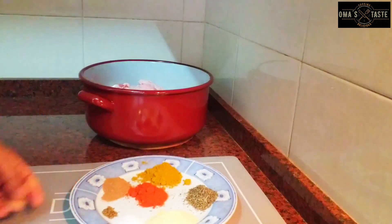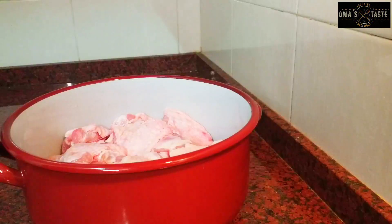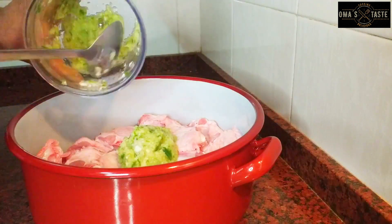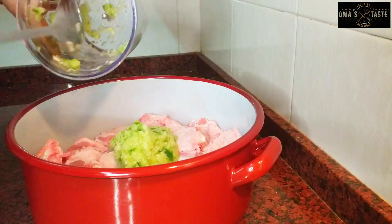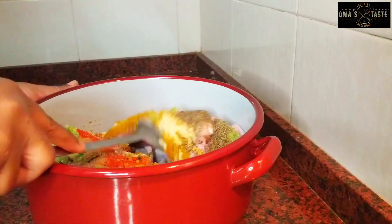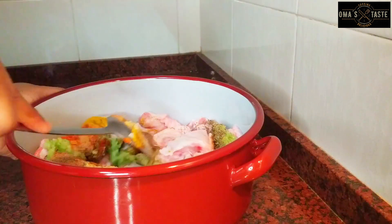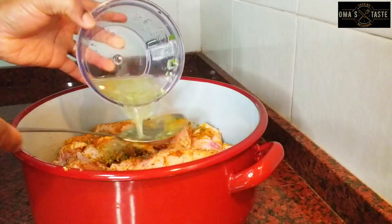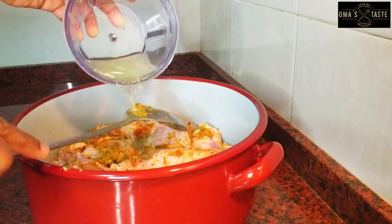I'll just blend the wet ingredients: green pepper, garlic, ginger, and onion, then throw them into the pot. I'll be using some spices — you can use any spice of your choice. I'm using curry, thyme, ginger, garlic, paprika, and nutmeg. Of course, we'll also add salt.